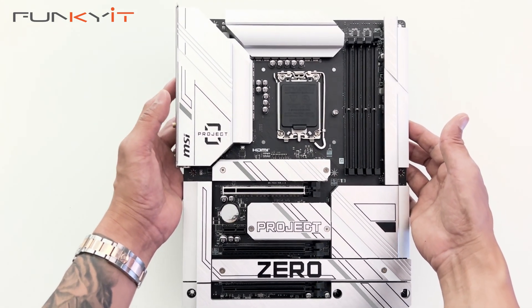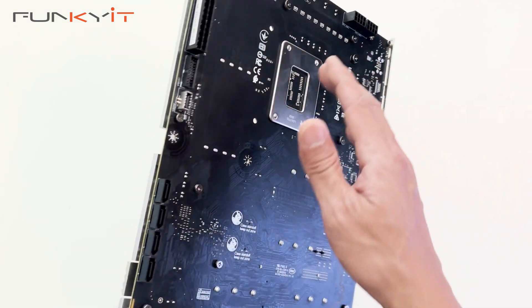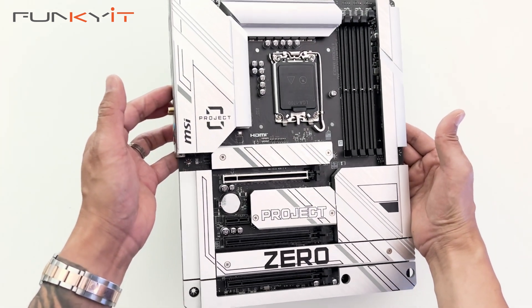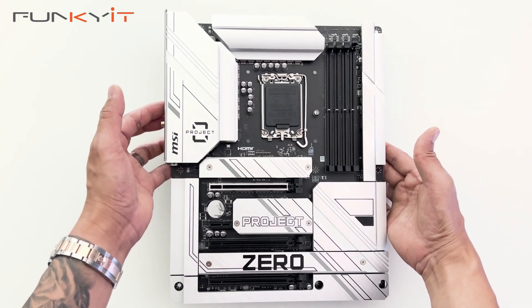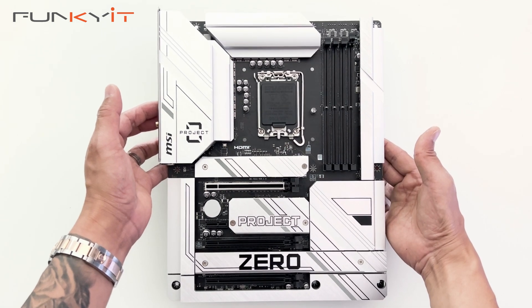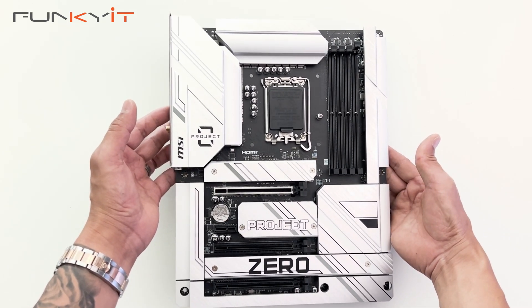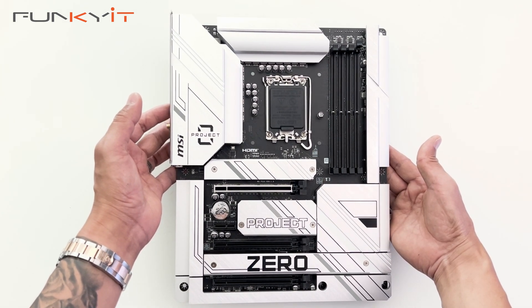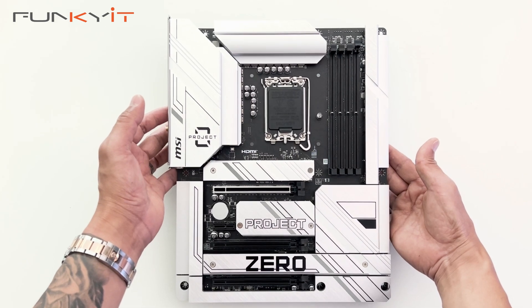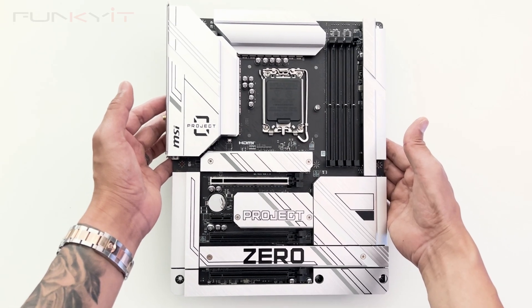I really like the overall aesthetics of the motherboard — it's very clean. Of course it has all the connectors on the reverse side so you can hide all your cables. We'll be testing this motherboard using an Intel Core i9-14900K along with 32 gigabytes of DDR5 7200 RAM and a GeForce RTX 4080 Super. We'll be using the Corsair 3500X, which is compatible with the ASUS BTF as well as the MSI Project Zero. So that was a quick unboxing of the MSI Z790 Project Zero motherboard.